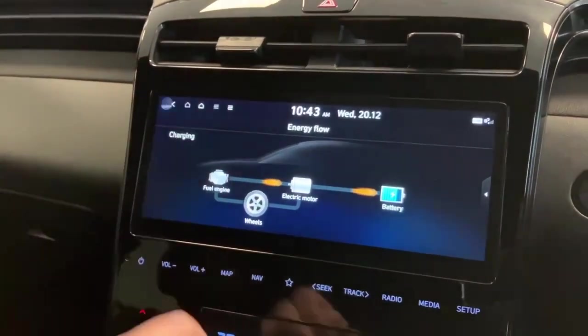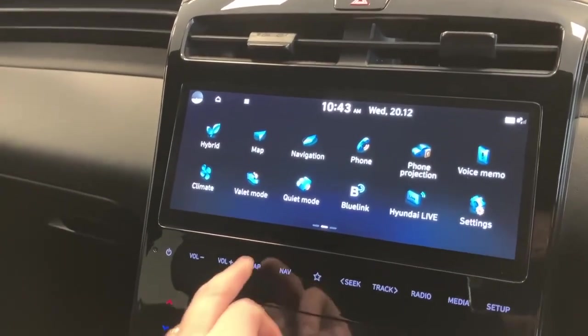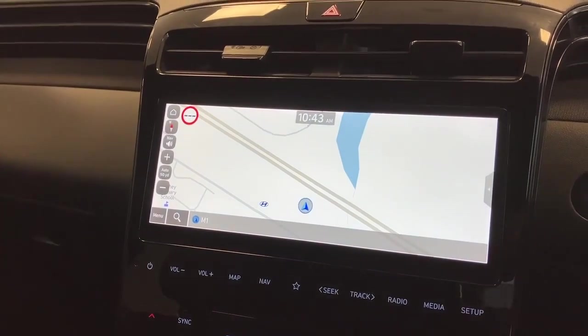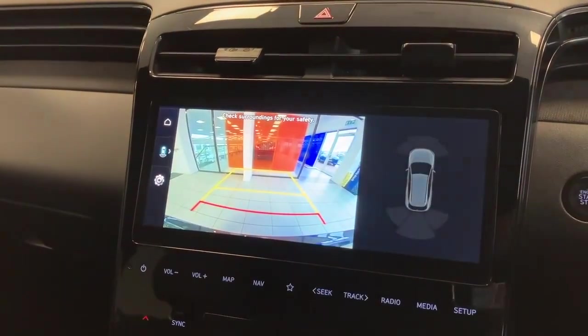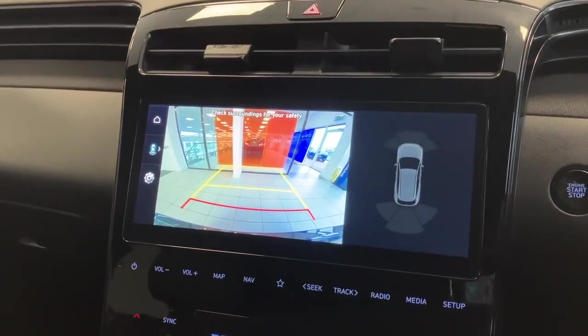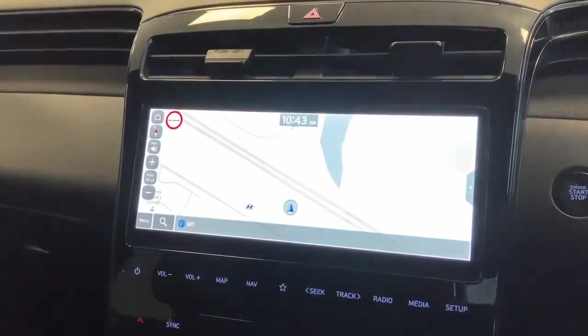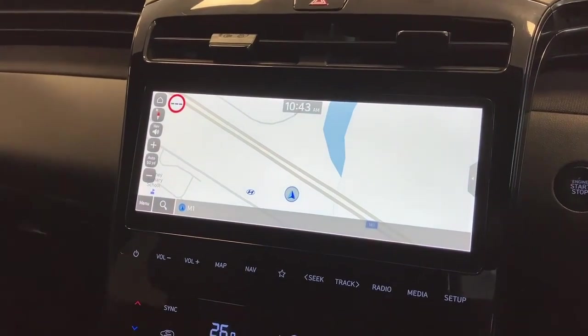The car also comes with navigation — there's the map screen. You also have a parking camera as well as front and rear parking sensors. I'll just pop back to the main screen or the map screen.